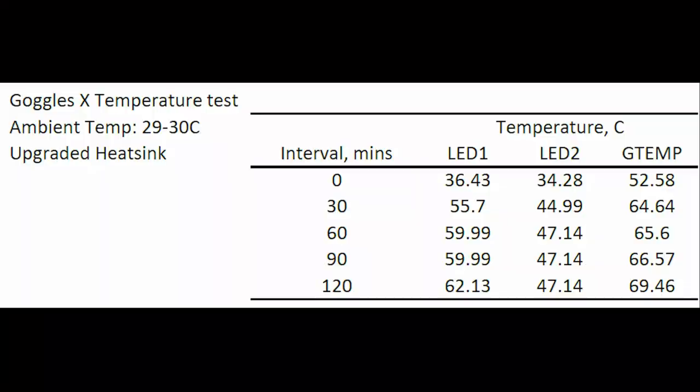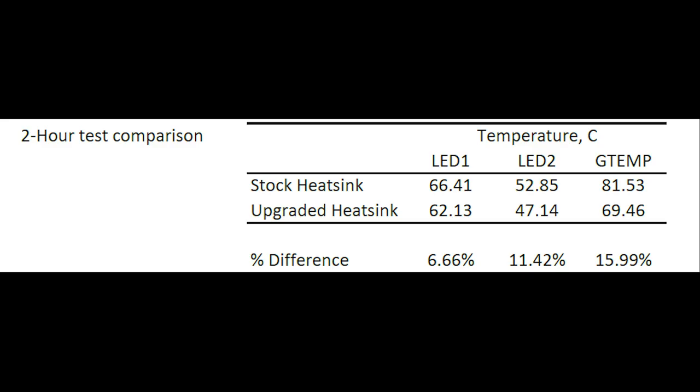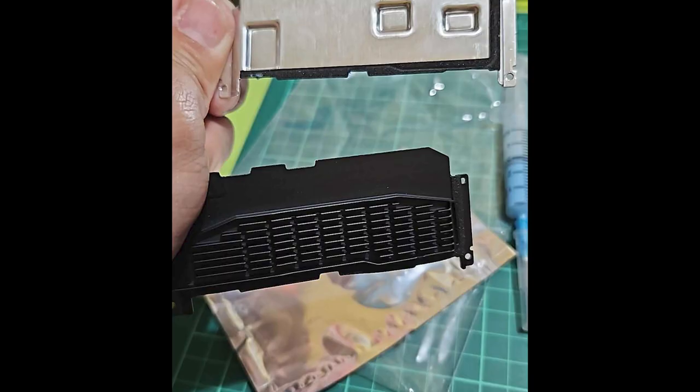Take note that I did the bench test inside my room at 29 to 30 degrees Celsius ambient temperature. Comparing it to the previous test with the stock heatsink, it can be clearly seen how much decrease in temperature was yielded by the heatsink upgrade. I also computed the percent difference. Interestingly, the Goggles temp had about 16% decrease in the reading. This is important to note since heated air is pushed out by the Goggles, and some of it will most likely go towards your face. That 10 degrees lower temperature should definitely help improve the user's comfort.